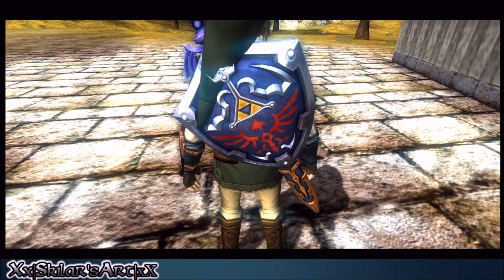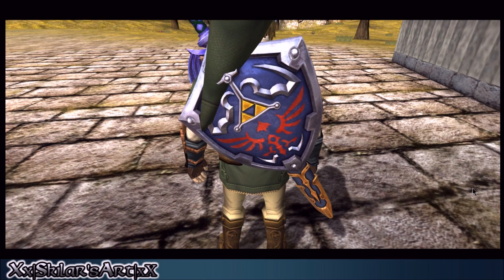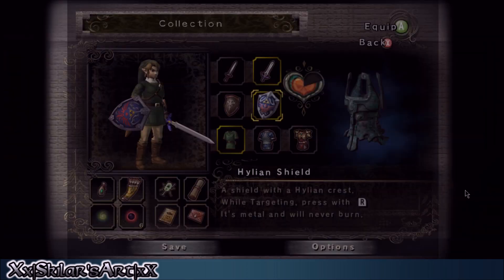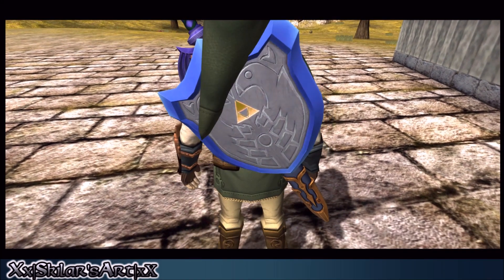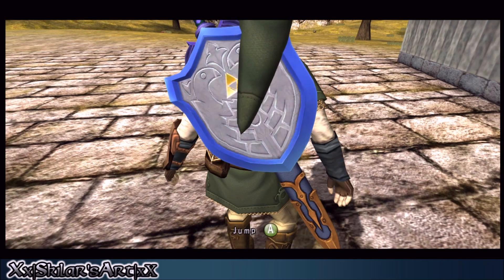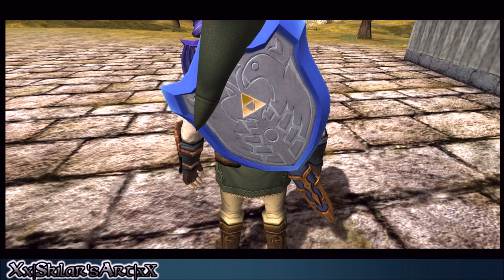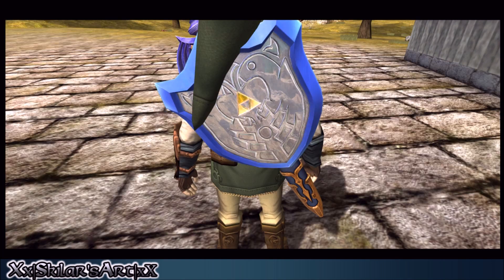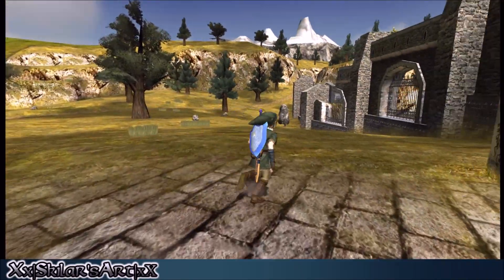Just in case you couldn't see it, I did set up a model that shows it off perfectly — there's no way you'd be able to not see this. I imported the mirror shield, because, you know, reflectivity, right? I added a specular normal to it and it's also utilizing the cube mapping. Look at that — you can see it perfectly when he's running too. That looks amazing.